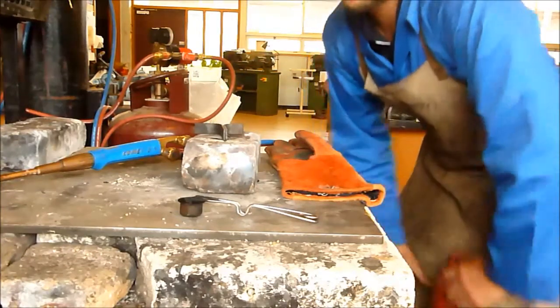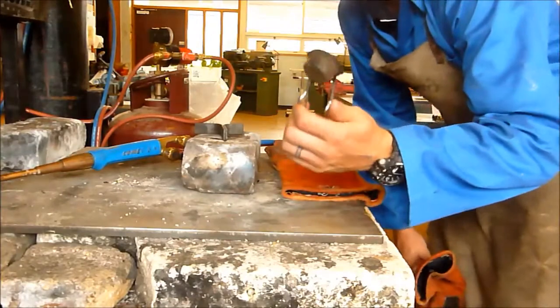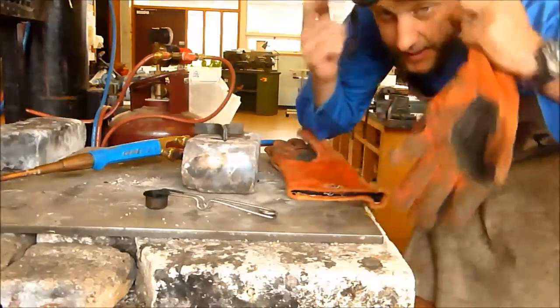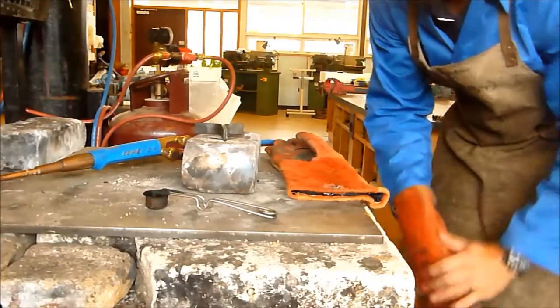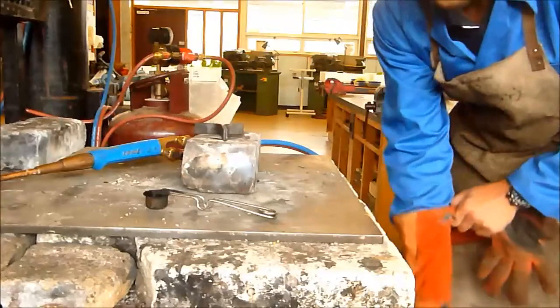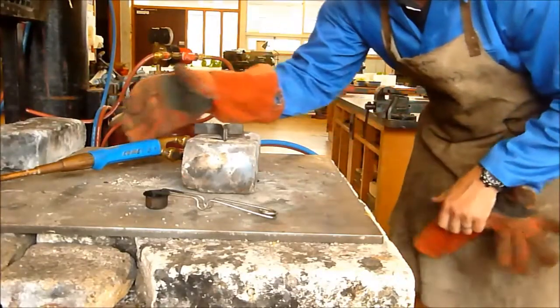Following from the last video, make sure you've got your flint lighter handy — you're going to need this to light your torch. Safety gear: always make sure you've got your safety gear on. I always start by putting my right glove on to hold the torch.